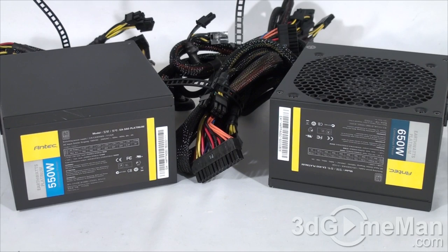To understand wattage you need to know what rails are. Rails are basically well-regulated transformers which convert domestic current into the voltages your computer system can use. There are essentially two different rails: the 3.3/5 volt rail and the 12 volt rail. For the 550 watt model, the approximate maximum peak output of the 3.3/5 volt rail is 95 watts and the 12 volt rail is 516 watts.